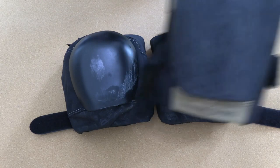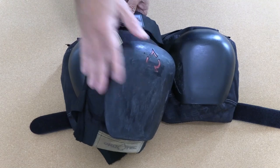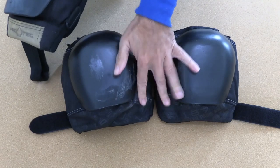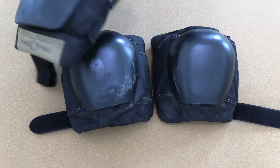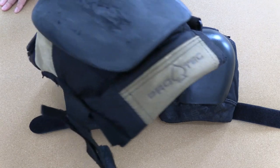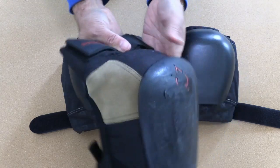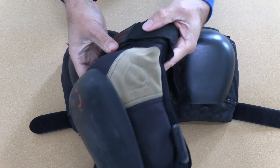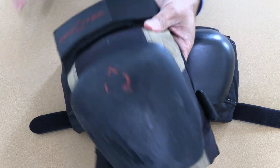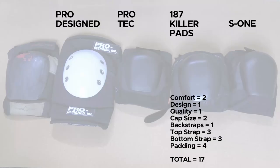Comparing to my old Protec drop-ins: I've ridden those for years with probably a hundred knee slides and many awkward falls, and none of the seams have gotten damaged at all. Everything on the Protecs has held up really, really well.